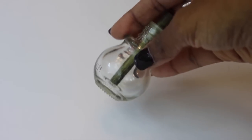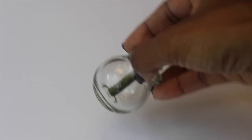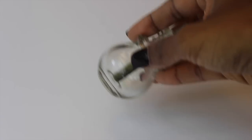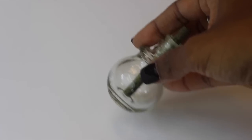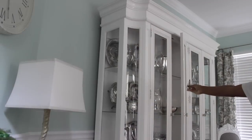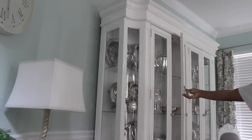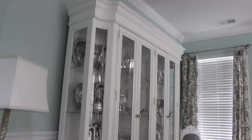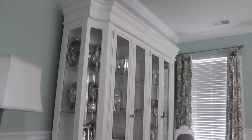You know those plug-in air fresheners — when they dry out you discard the old ones and put a new one in. My mom taught me never throw the old ones away because they still have a lot of scent in them even though they're dried out. Just sit them inside your china cabinets and they will keep them smelling great. It's an affordable way to do it because you were going to throw it away anyway. Now every time I open my china cabinet it smells delicious. Love this tip.